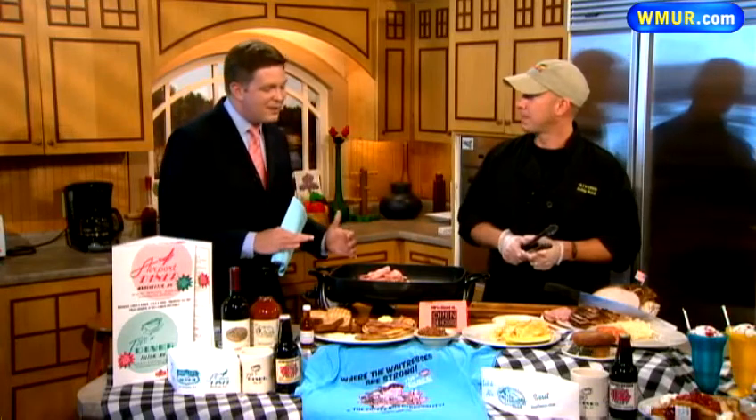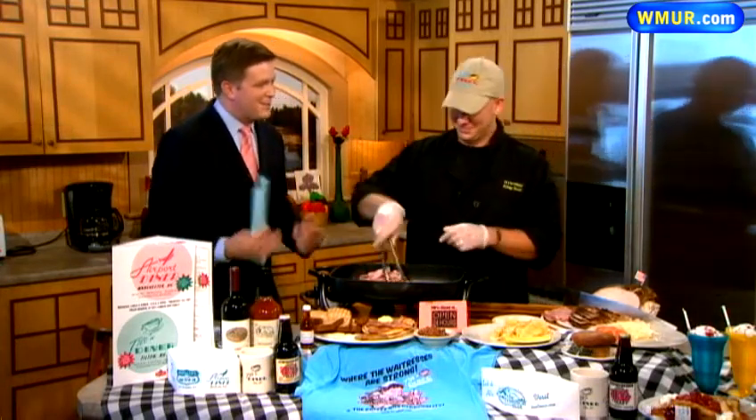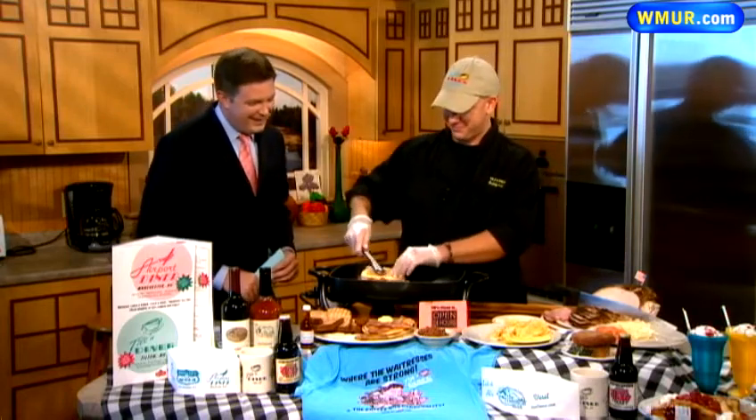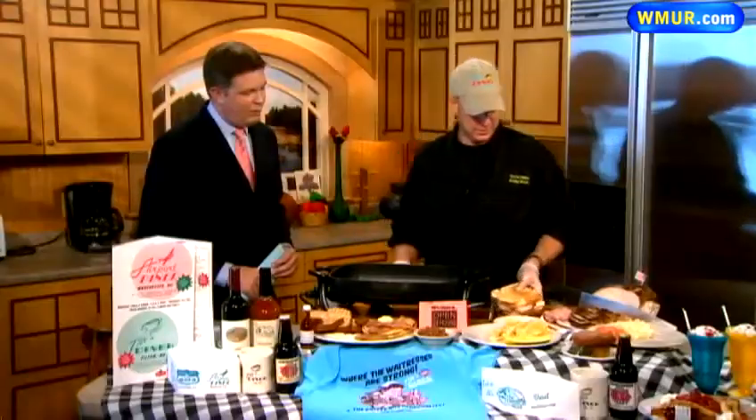I always leave things on the grill too long. Is there a good rule — if you start to smell smoke, walk away? Yeah, run! That's perfect — the other side is probably grilled up a little bit better.